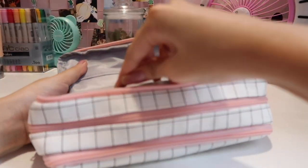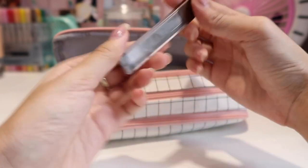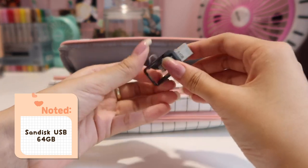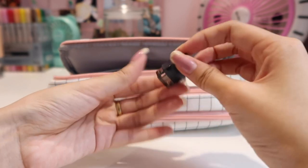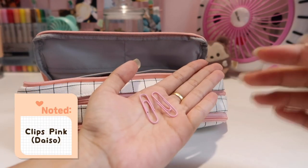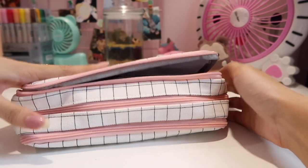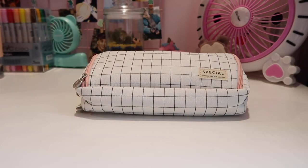Here is the third layer — it has two string pockets and another pocket on top. I have a 0.5 Faber-Castell mechanical pencil here; it doesn't break easily and it's very soft. There's also a SanDisk USB that works both ways — for phone and computer — and it's very convenient for transferring files from your phone to your laptop. Finally, there are some pink clips and small accessories that I bought at Miniso, sold as a set. That covers all three layers!